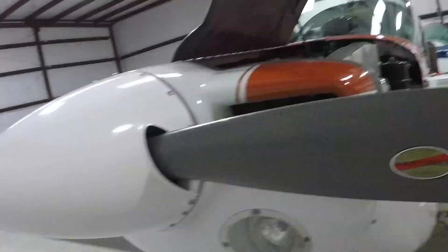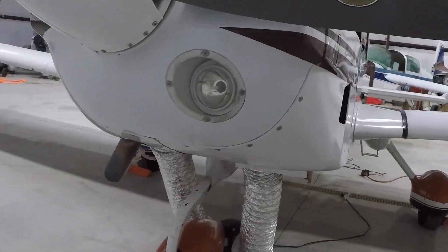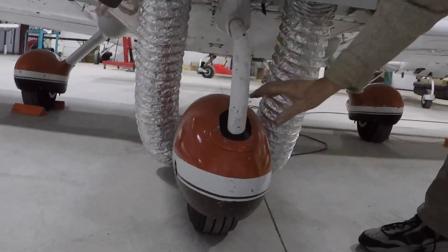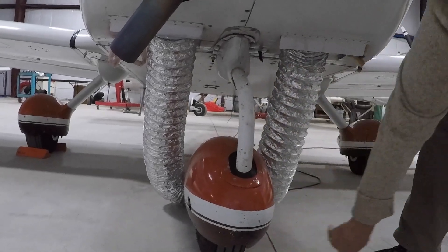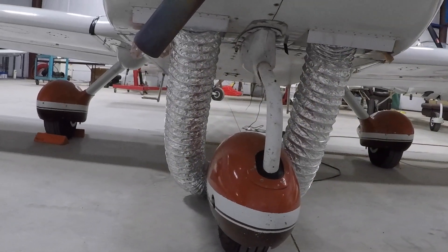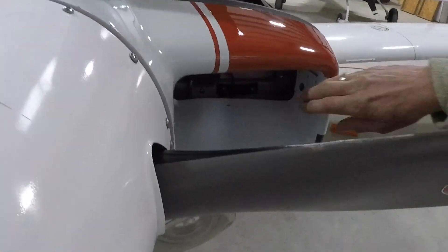Landing light — secure and undamaged. Nose gear and fairing — undamaged, tire properly inflated. Mud scraper — clear. The tow bar is not on the nose wheel; if it was we would remove it and stow it. Chocks removed. Engine cooling opening — unobstructed.